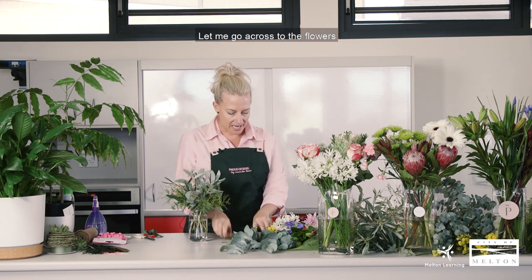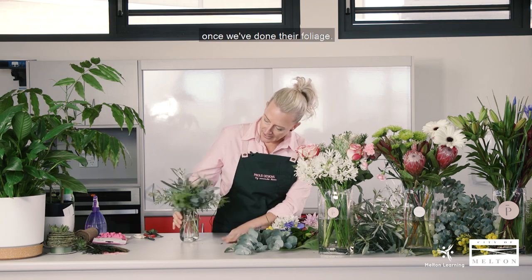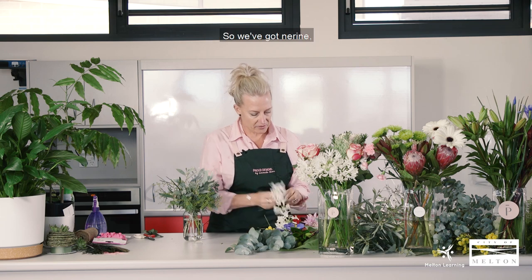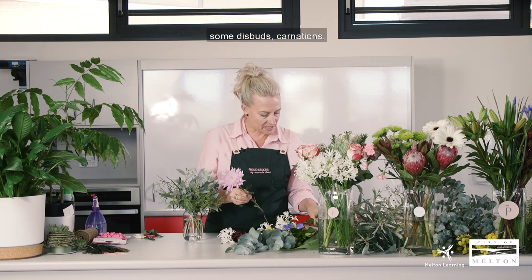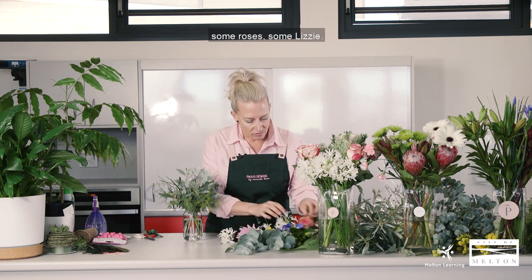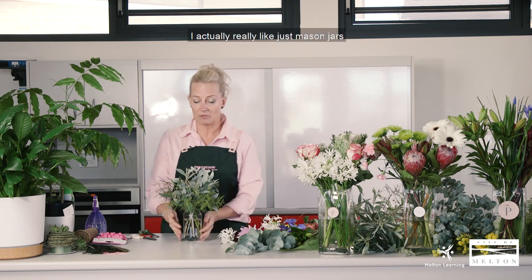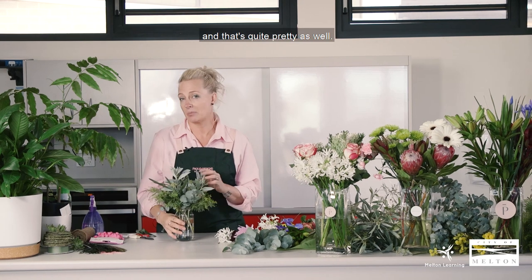I like to put lots in mine, and then we go across to the flowers once we've done our foliage. I'm using a variety of flowers: Noreen, Leucodendrons, Disbuds, Chrysanthemum, Carnation, Roses, and Lisianthus — just depending on what you can get your hands on. I actually really like mason jars with just foliage too; I love to have that on my dining table. I'll do about three of those and that's quite pretty as well.